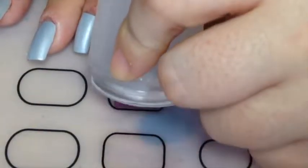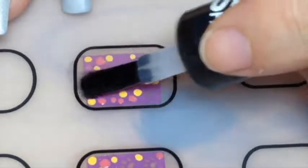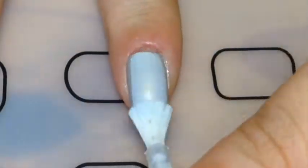With a yellow polish I'm just colouring in the stars, and with a pink polish I'm just colouring in the hearts. Then when that was dry I just applied some clear polish again.